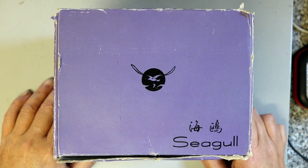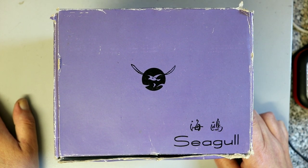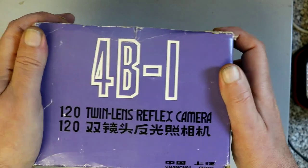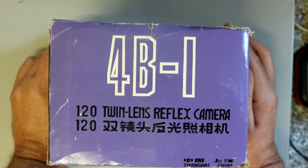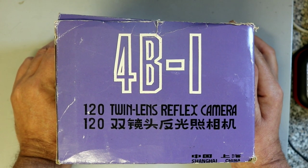I like communist country cameras, specifically the Russian ones, but the Chinese also manufactured cameras and this is one of them. This is a Seagull, made in Shanghai, China. These were made from the 1960s and they're still made today — still currently available. When these were made they were so expensive that the average Chinese person couldn't afford one. Only people in the press or in government had the money to buy this sort of camera.